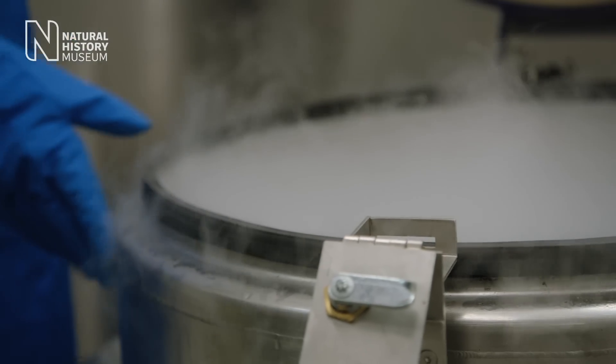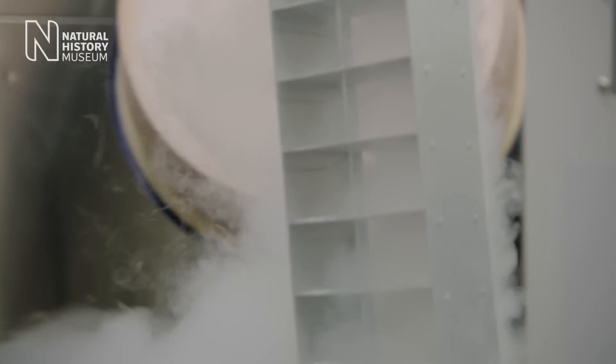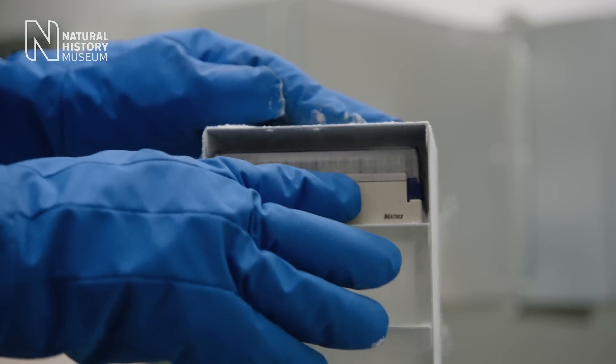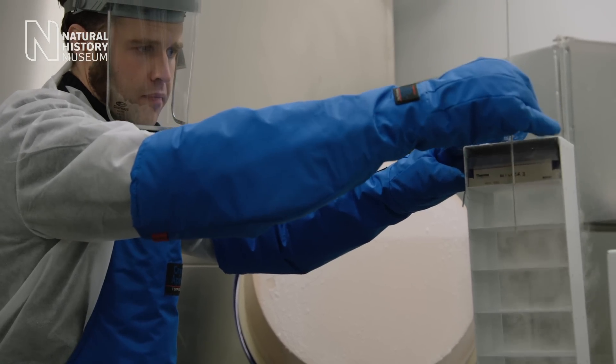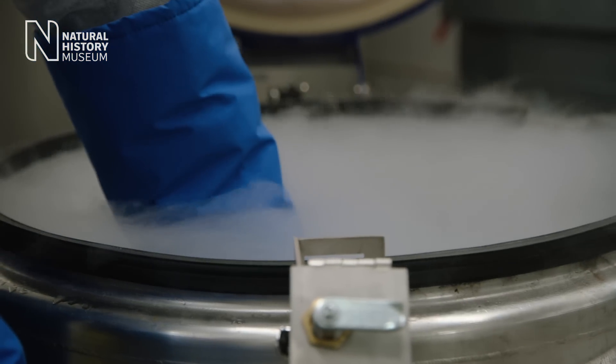But the story doesn't end there. What's also really important about the study is that we are collecting samples that we want to preserve for the future. These DNA samples that the students collected will be stored in our molecular collection and kept forever for future research and new questions in science.